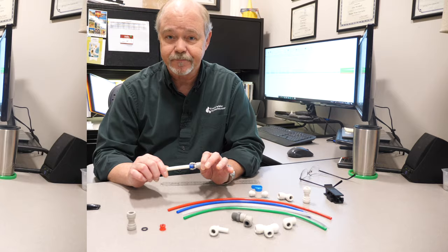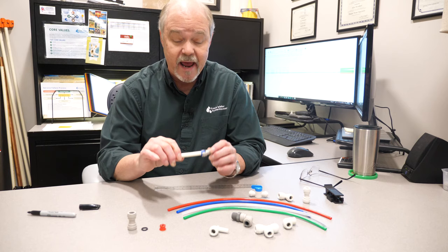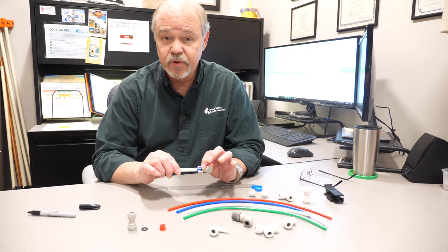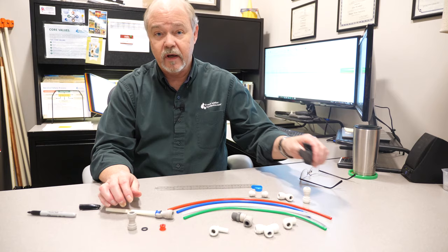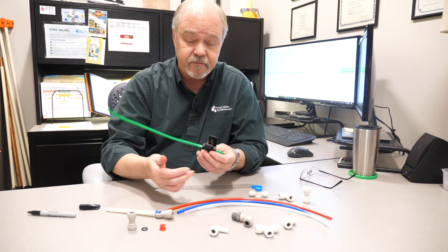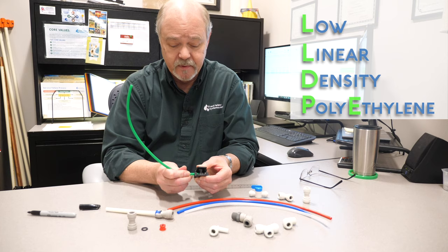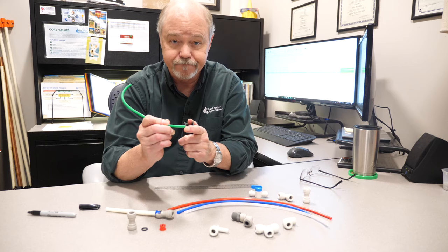That's probably the number one reason we get calls for leaks. Another frequent cause of leaks is the tubing not getting cut properly. It's important that the tubing has a nice straight cut — if it's got an angle or any oddness to it, it's possible it won't go through the o-ring well and could actually damage the o-ring, creating a leak. We recommend using a tube-type cutter designed to cut this type of tubing. The tubing these fittings are best used with is LLDPE, or low linear density polyethylene — the most widely used tubing in our industry. Get that nice straight flat cut and you won't have a leak.